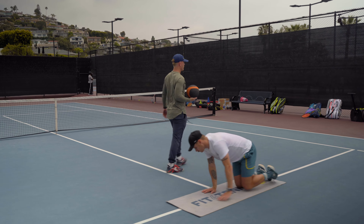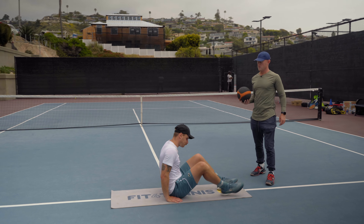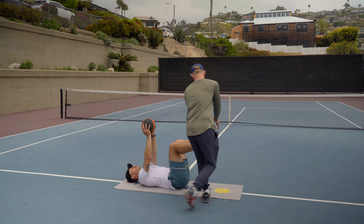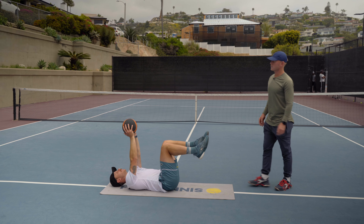Okay, turning around for a dead bug. So on your back, arms up, legs up, and then we're gonna go here, extending one leg out and a ball over your head. Okay, alternating.